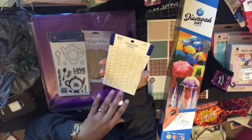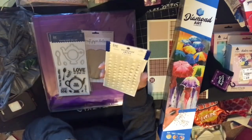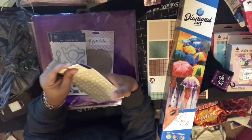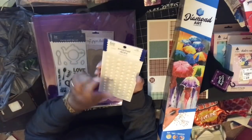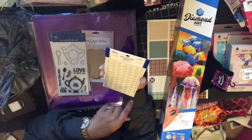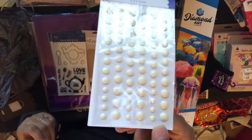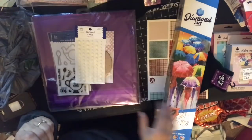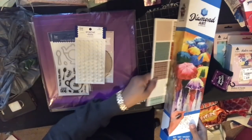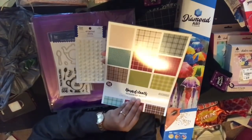This is on clearance — it was originally $3 something, then down to a dollar fifty-seven or sixty-six cents. They had it in purple and another color. This is a 6, 8, and 10 millimeter, 72-piece enamel dot set. I picked this up from Ollie's.